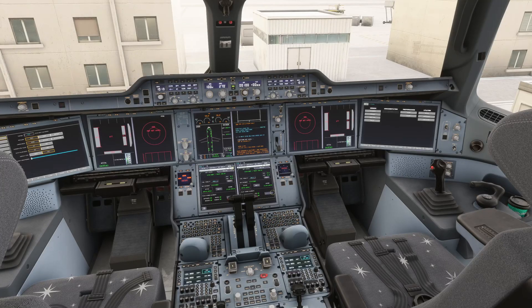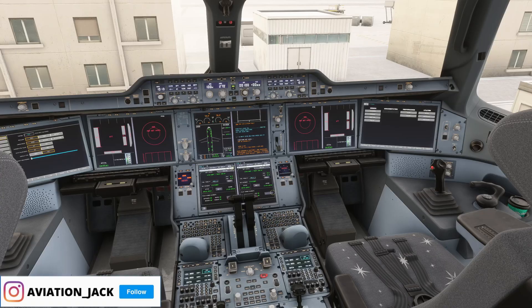Hello and welcome back to a new Aviation Jack video. I hope you are doing really, really well. Today I'm going to be showing you how to calibrate the throttle in the IniBuilds Airbus A350.